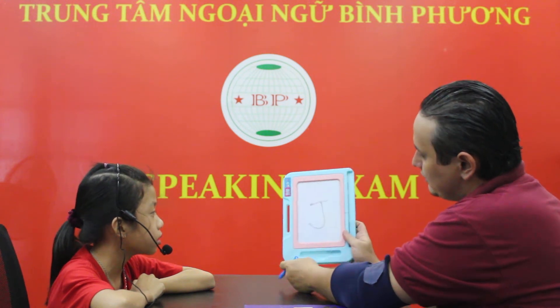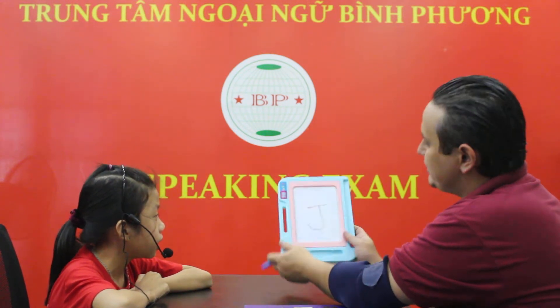What letter is this, Sana? It's J. It's J. Good job.